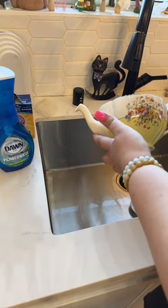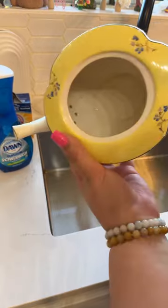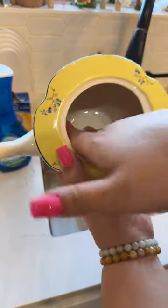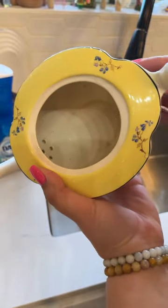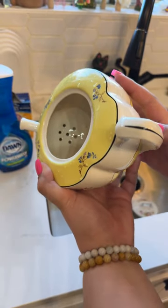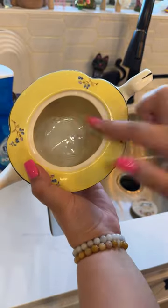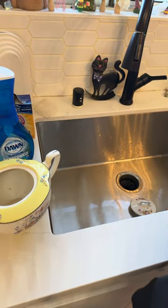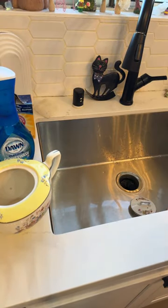Let me try to show you guys up close what we're working with here. There are still some spots that don't seem to be coming up, and here's the spout — we still kind of have the ring going on. But for the most part I did the best I could. Now I'm going to dry it off.